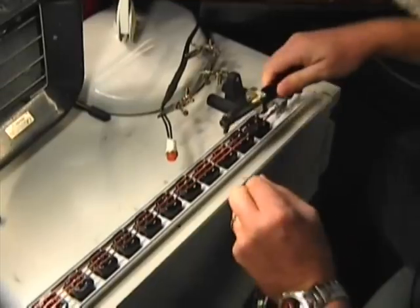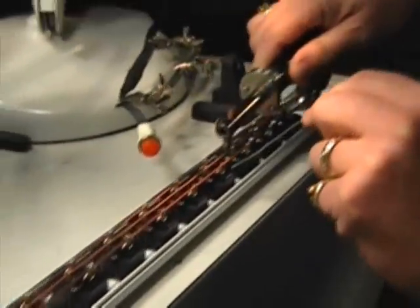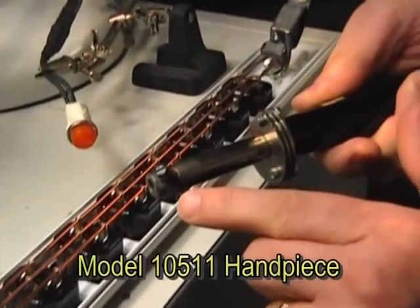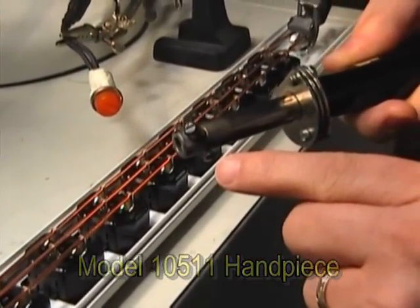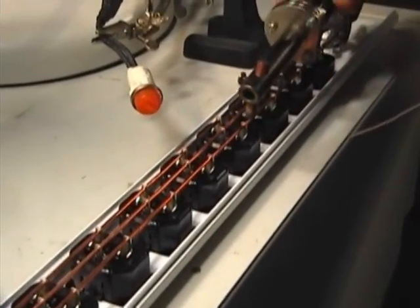I'd like to show you something first — look at this electrode. You can see how I've got it modified with a little channel there and a flat. That's to help localize that.